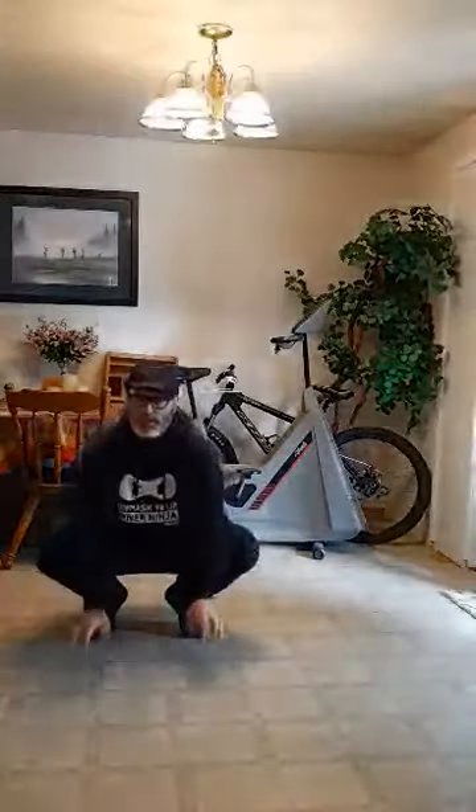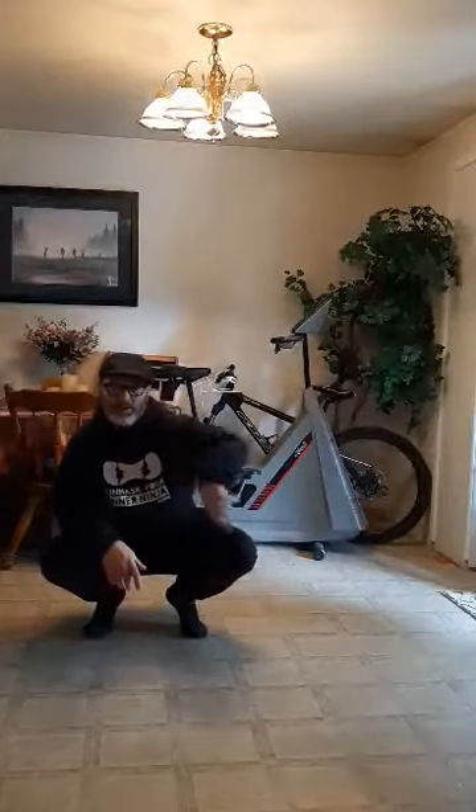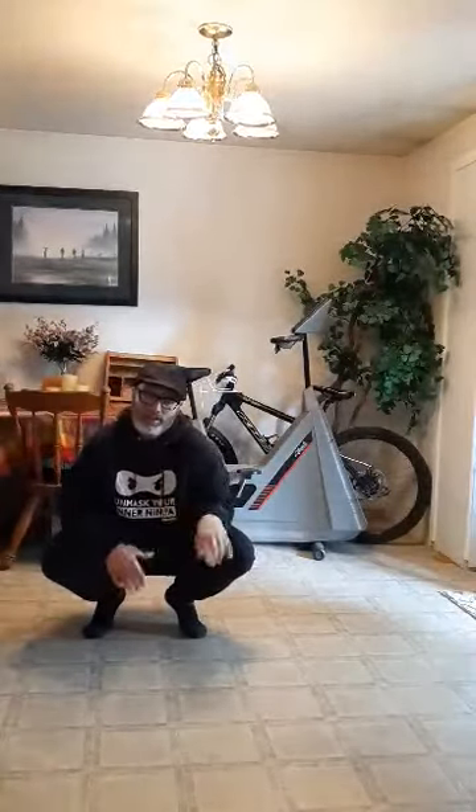First tip is to try to learn this move on a hard floor, and then tip two is use socks. Combining those together, it'll make the coffee grinder a lot faster and not as much friction when you're swinging your legs around.